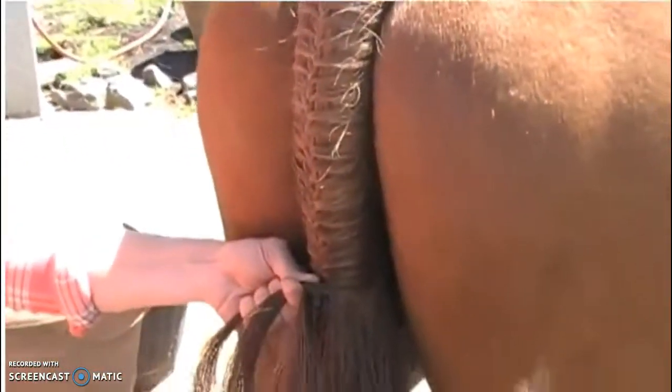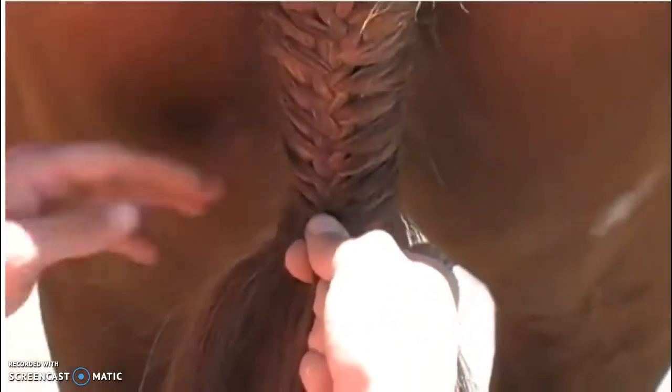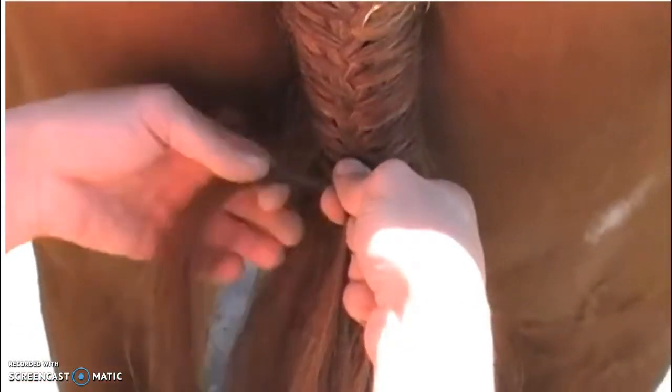Here our demo has braided down the entire length of the tailbone. She is still braiding down and in this piece she is showing how you can drop hair. So if you get to the end of the tail braid and you start to have really thick pieces in your hand, you can actually drop hair.